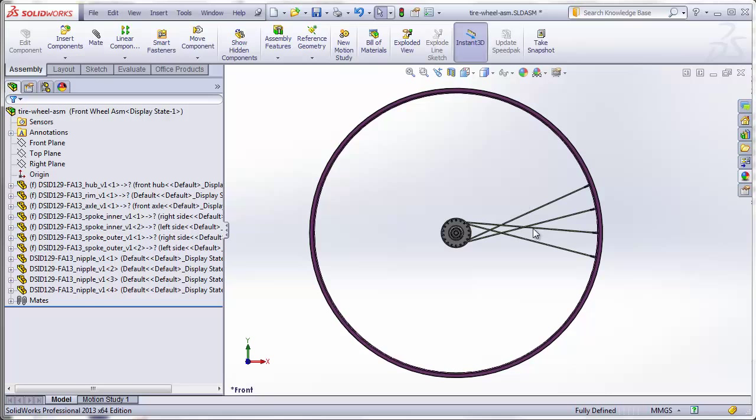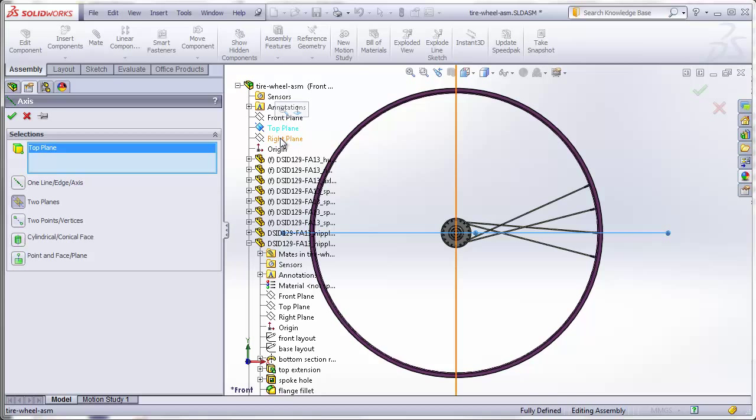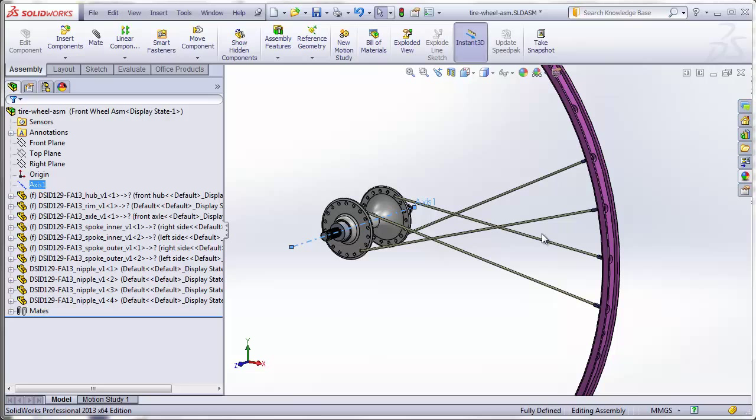Now it's time to pattern all the spokes and nipples, but before we do that we need an axis to pattern around — an axis going right through our axle, which is the intersection of the top plane and the right plane. Go to Reference Geometry, Axis, then select the top plane and right plane of the assembly. Now we have an axis in our feature tree and we're ready to make the rest of the wheel.